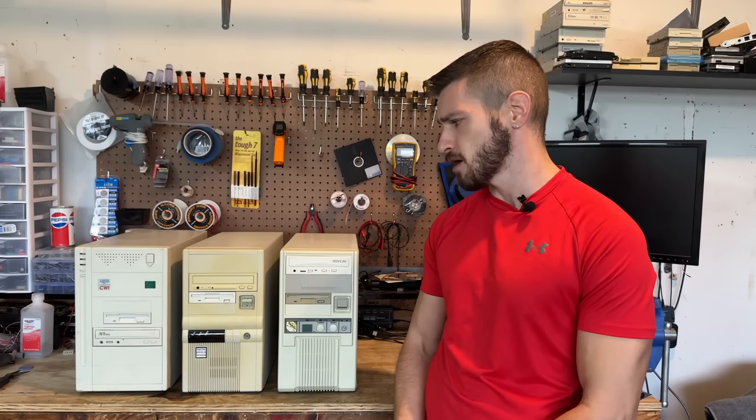Hello everyone. The second E-Waste Haul has graced us with yet more baby AT systems, and I'm just going mad with curiosity. For those of you who don't know, this was a very popular case style back in the early to mid 90s, and it's been one of my favorites ever since then. So let's tear into these.